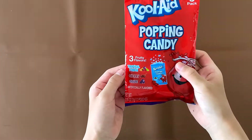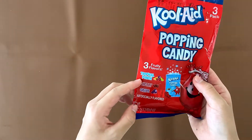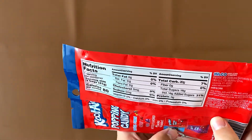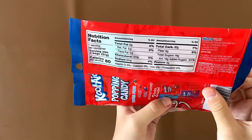Three fruity flavors: Tropical Punch, Cherry, and Grape. There are three packages — one's Tropical Punch, one's Cherry, and one's Grape. Nutrition facts and ingredients are right here. It contains nothing notable. It is made in China.